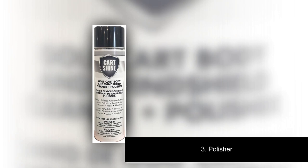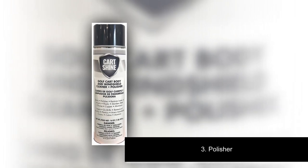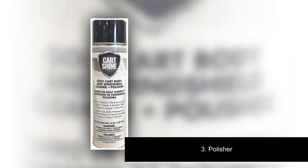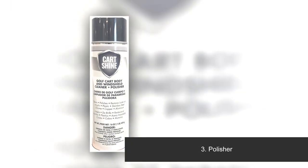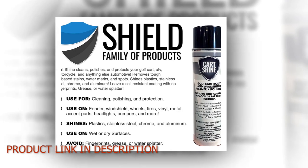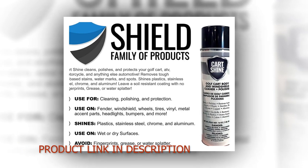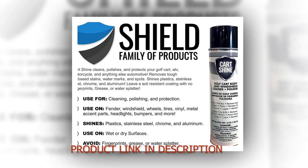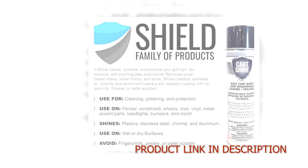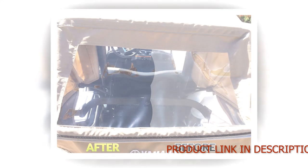Number 3: Polisher for your Evolution Golf Cart. Use it for cleaning, polishing, and protecting your vehicle. Use on fenders, windshields, vinyl, wheels, tires, metal accent parts, headlights, bumpers, and more. Shines plastics, stainless steel, chrome, and aluminum. Can be used on wet or dry surfaces. Avoid fingerprints, grease, or water splatter.